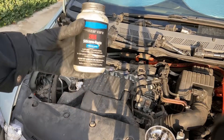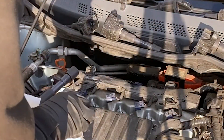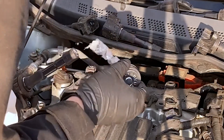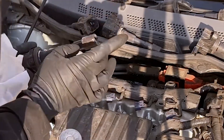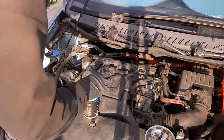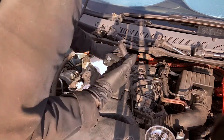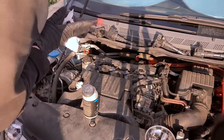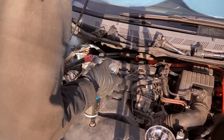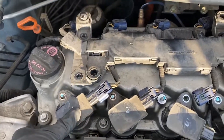I'm going to go ahead and put the front ignition coils back in just to make sure nothing gets into the spark plug tubes while I'm working on the back side. I like to use silicone paste inside and a tiny bit around the bottom of the ignition coil to help conduct and also to make sure the coil doesn't get stuck in the tube next time. Then line the studs up with the holes and push the ignition coils back in.